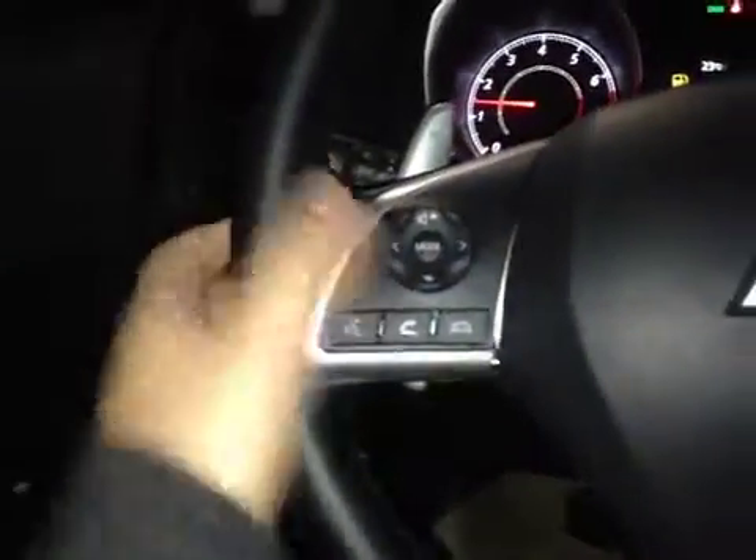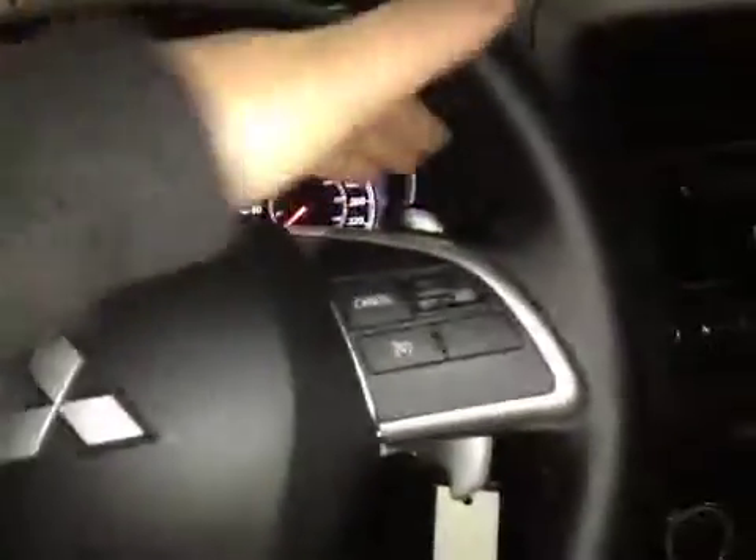On the steering wheel we have your stereo sound system controls as well as your Bluetooth, paddle shifters and cruise control.